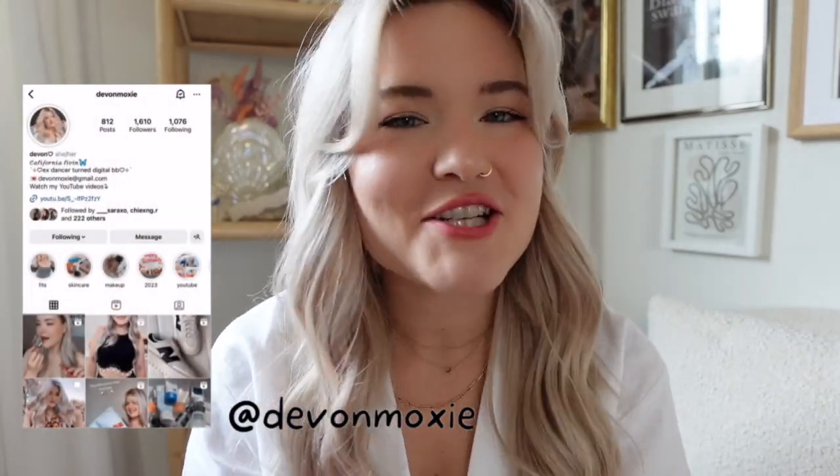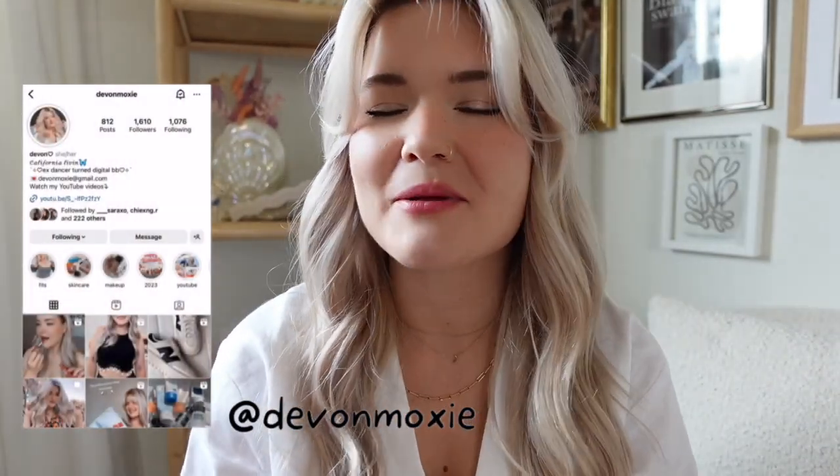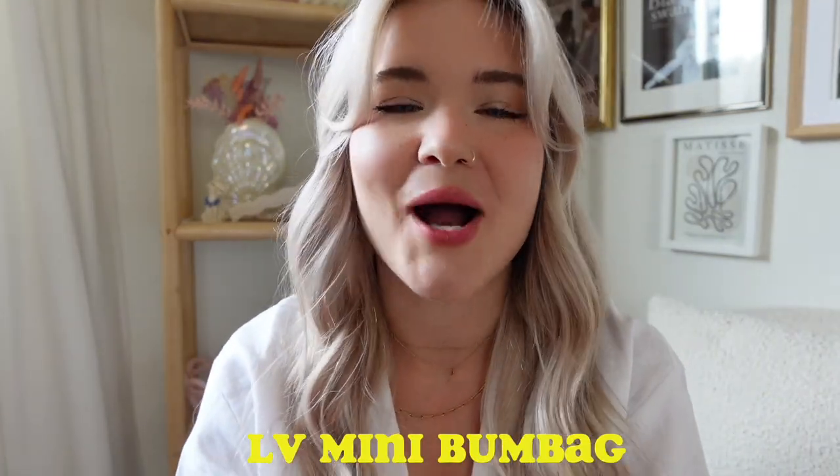Hey guys, it's Devin. Welcome back to my channel. If you're new here, you probably clicked this because I will be doing a Louis Vuitton new bum bag opening.